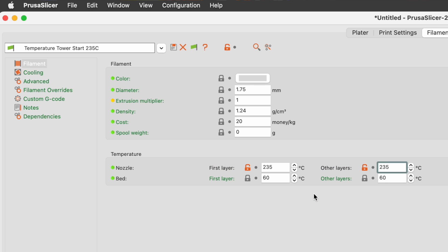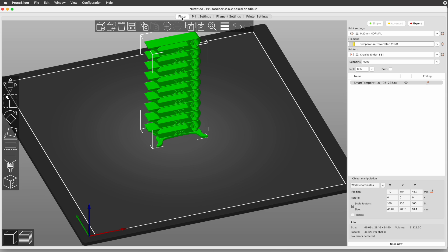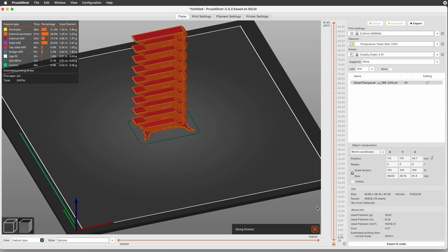With this filament selected, the print will start at 235 degrees. Switching back to the Plater tab, click the Slice Now button. After slicing, PrusaSlicer switches to the preview.